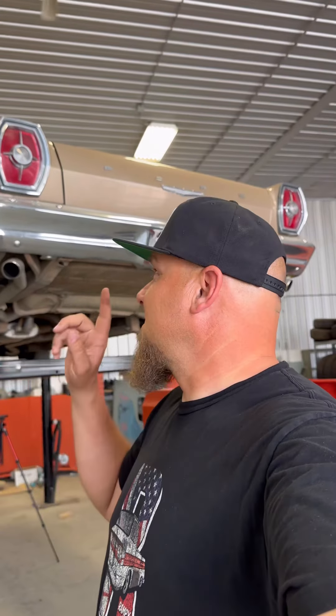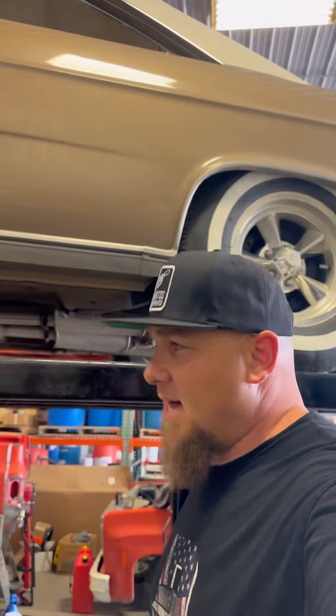Let's talk Galaxy. Specifically, my 1965 Galaxy 500 XL. This car has just over 83,000 miles on it, and it's been in the family since the early 70s.